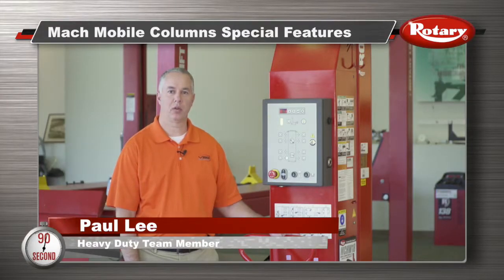Hi, I'm Paul Lee at Rotary Lift Headquarters in Madison, Indiana. I'm going to show you two features on the mock mobile column lift that'll help you speed up the lifting process.